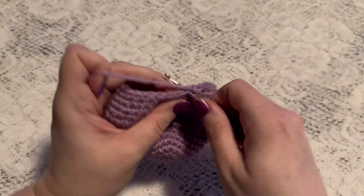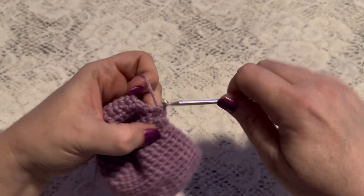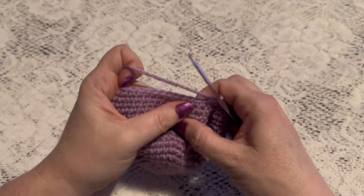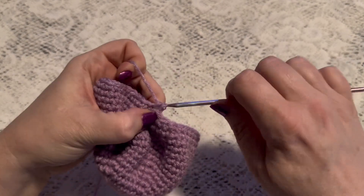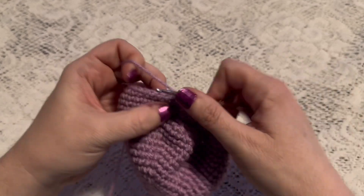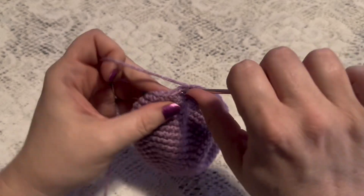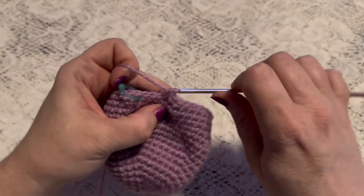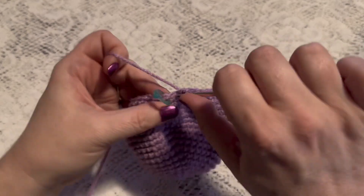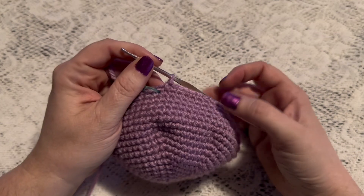Now we'll decrease three times again. Then we'll do 12 single crochet. That brings us to the end of this round, and at this point you should have 42 stitches.